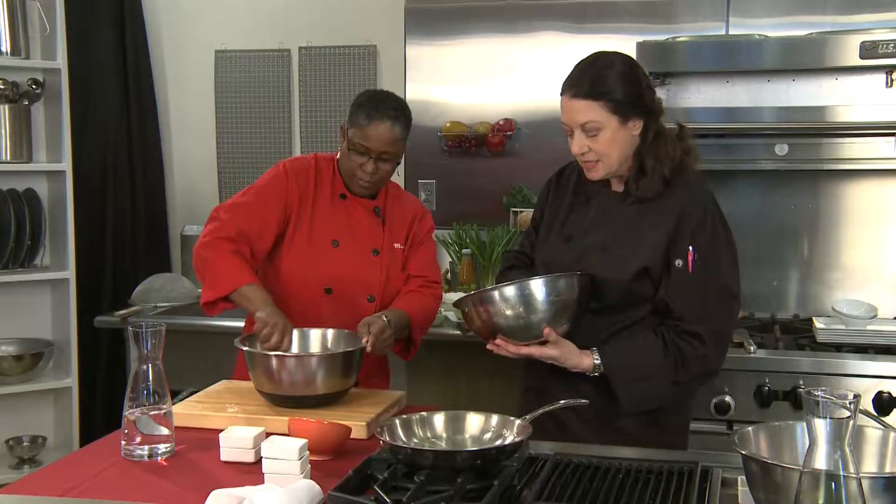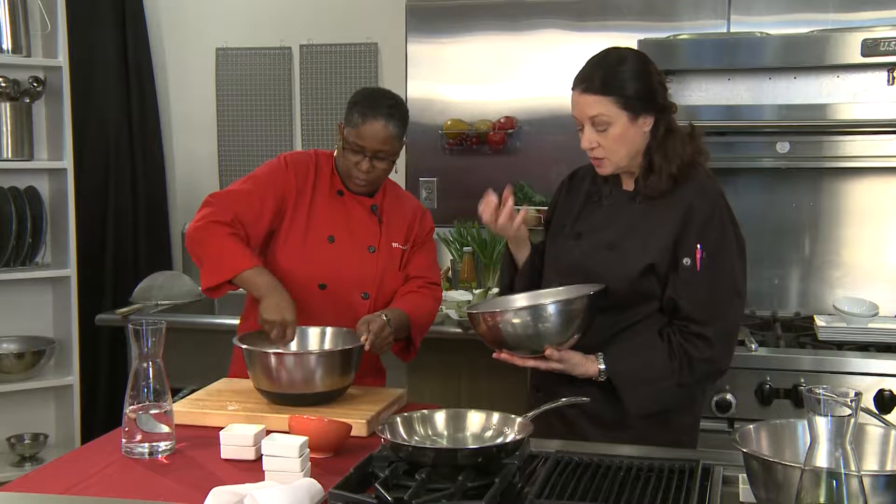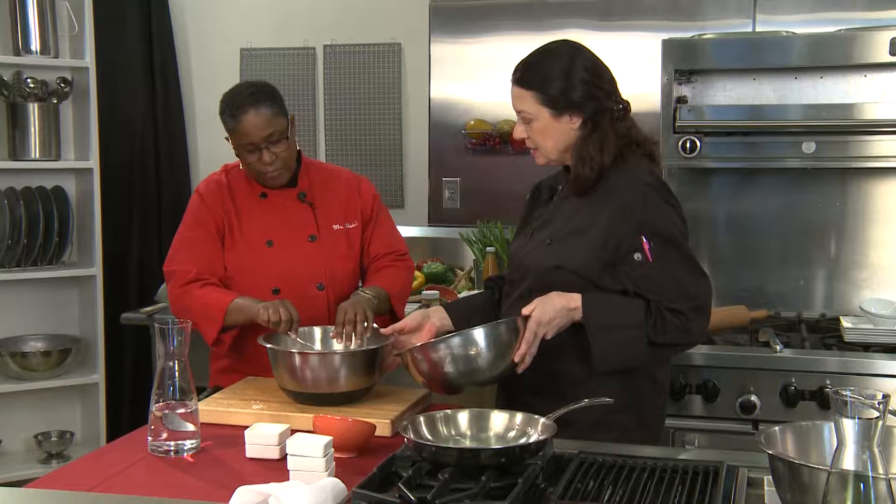This doesn't have any yeast in it, but it uses double-acting baking powder, and adding the water is what makes it do the action. After the dough has mixed and rested, we'll set our pot to fry.